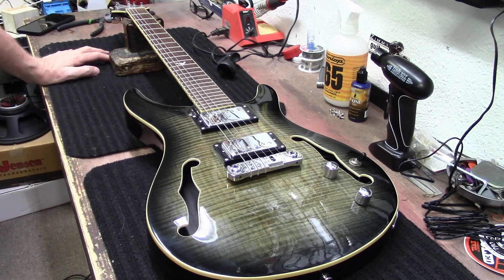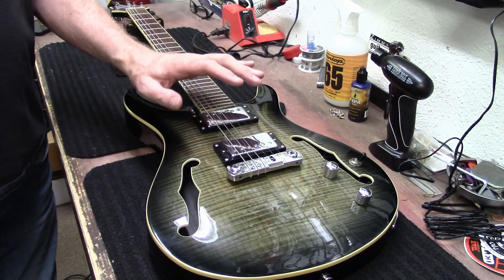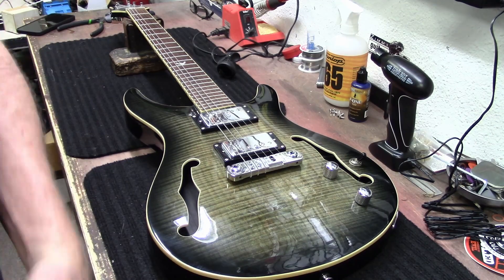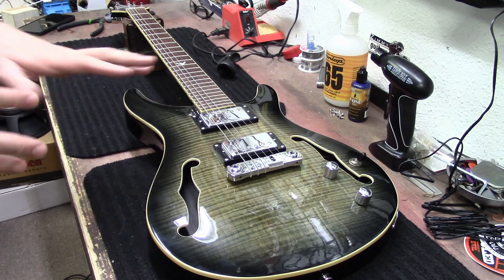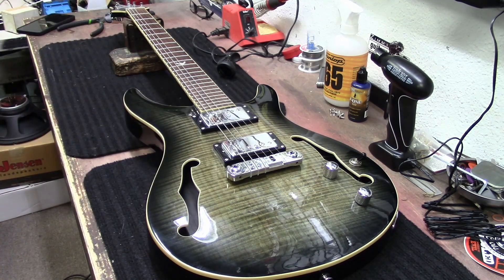I actually have two of these in the store. The other one from the same company is more of a Strat-style guitar. This one needs new strings — I'll put some strings on it, shine the frets, do all that, shine it up, and get it ready to sell.